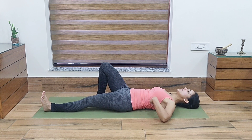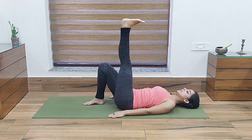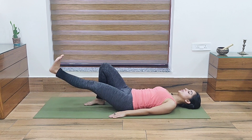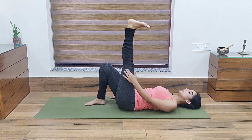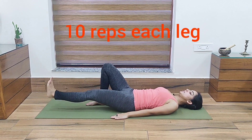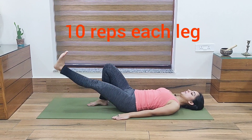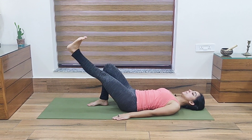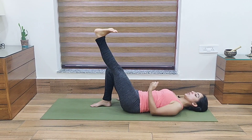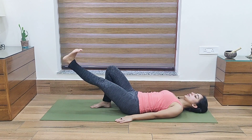Push the entire spine on the mat and then from here lift one leg straight up, and then bring it down in a very controlled manner. Again lift it up. In case you can't lift it fully up, you can lift it up to 60 degrees and then down. We have to do it 10 times for each leg. Bring it up and then slowly bring it down — gently.